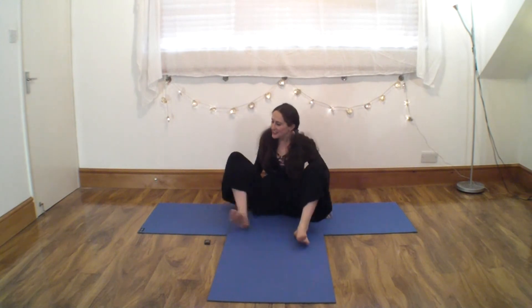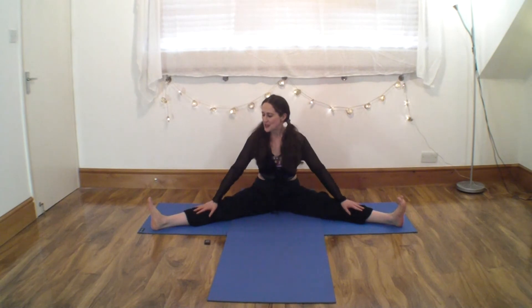Bring the legs in and then take them out. I do encourage those of you who feel you're not very flexible in your inner thighs, your hamstrings, or even your back extensors to sit on a block if you have one. Flex the feet, pull the toes up to the shins, push the heels away from you, push the backs of the legs down. Think of taking the backs of the knees to touch the floor. When you're ready, hinging from the hips, push down into the sitting bones. Breathe in, lift, lengthen. Breathe out, come forward.